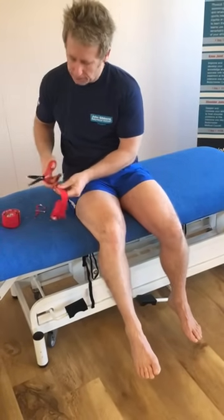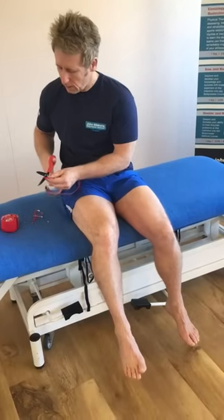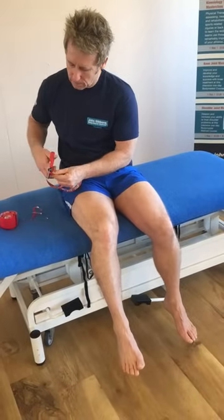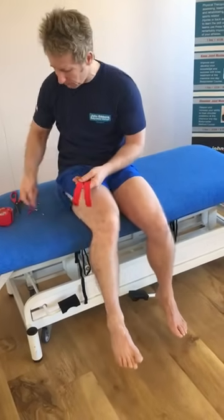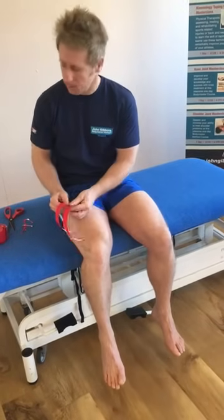Just bear in mind that the knee typically is a weak link in the chain. What I mean by that is you need to look at the ankle, the hip, and the pelvis to make sure that they are not pulling up the symptoms at the knee, because most of the time that is the case.